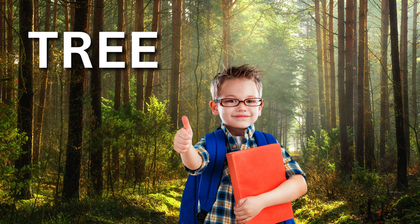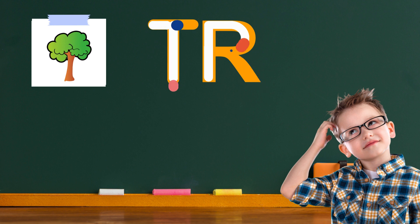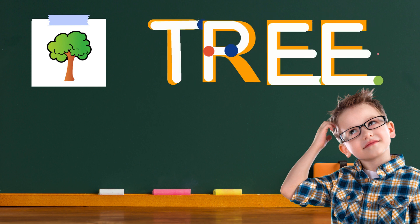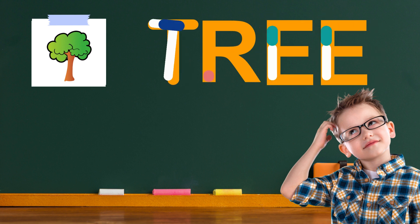Get ready to write the word tree. Let's write the word tree together. I'll help you with each letter. Start at the top and draw a straight line down, then cross it near the top with another line going from left to right. That's the letter T. Next, write a line going straight down from the top left to the bottom. After that, a round bump from the top of that line to the middle, and add a little leg coming out from the bottom of the bump. That's the letter R. Now write four lines: one going straight down, one shooting straight out from the top left to the right, one shooting straight out from the middle left to the middle right, and one shooting straight out from the bottom left to the right. That's the letter E.